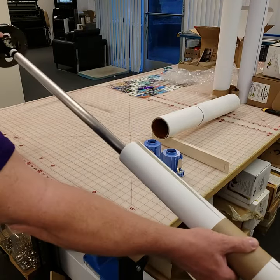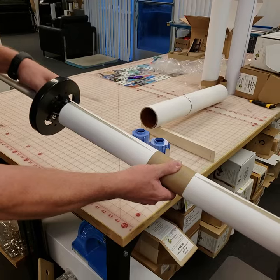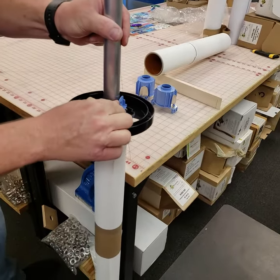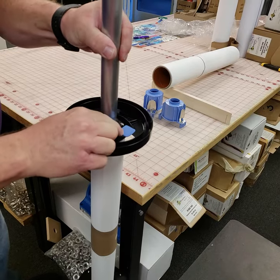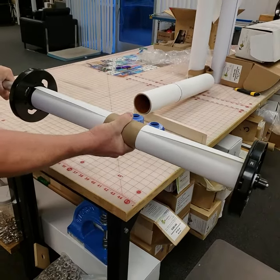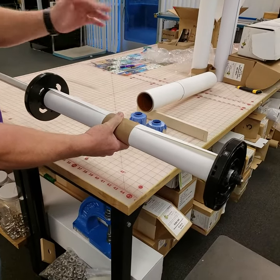You will then place your end cap on here and it will go all the way into the core of the paper. Once it's settled all the way in, you will then lower your blue tab, locking it into place. This will keep the paper from spinning on the spindle, and when you feed it into the machine it will be in the correct position to roll up into the machine.